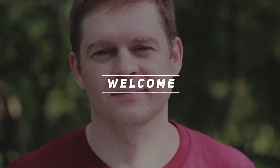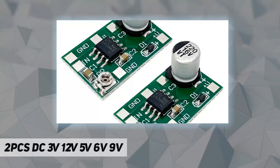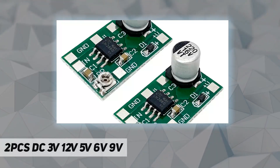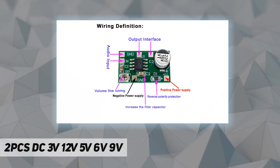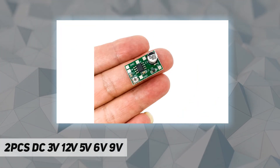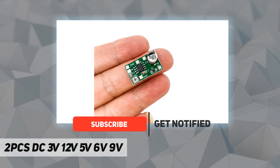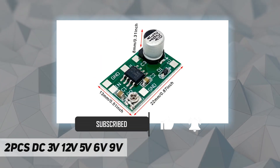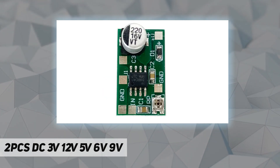Hey, welcome back to my channel. This 2-piece DC 3V-12V 5V 6V 9V amplifier module is based on the classic design of the LM386 chip, with strong expansion capabilities. It has a lot of novel uses: audio amplifier, headphone amplifier, signal amplification, electrode pickup, stealth headphones — a variety of applications are waiting for DIY players to develop.